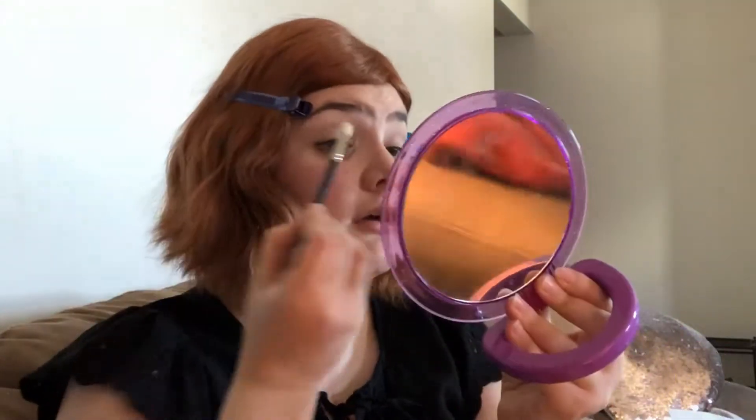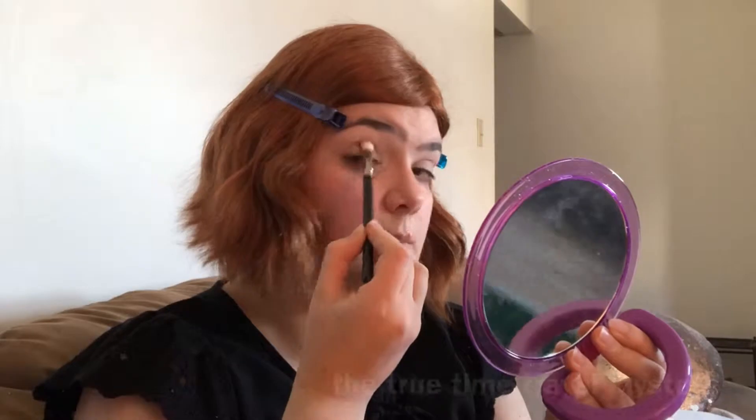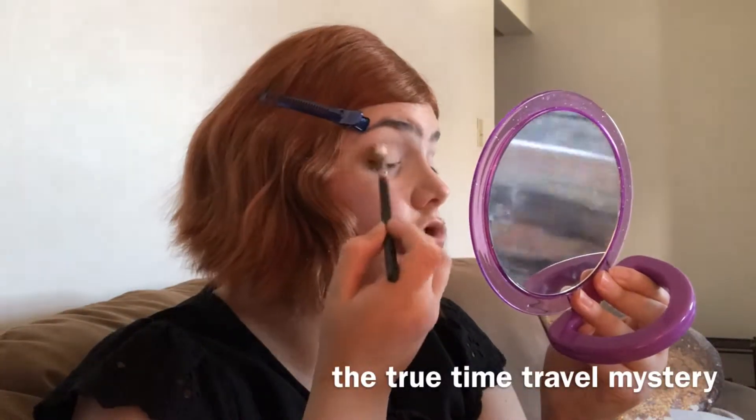I'm gonna go into Combust from the Naked Smokey palette and kind of just do a really lazy wash. Not gonna take it too far up because I want this to actually be a smokey eye. Focus the darkness right towards the lash line — I'm just doing a big douse.